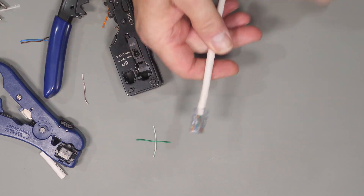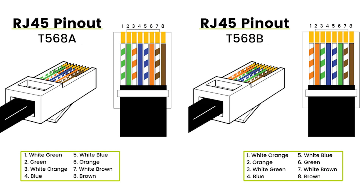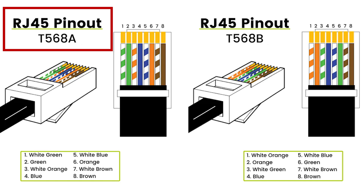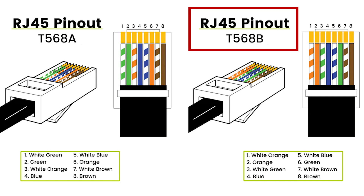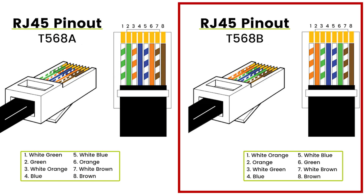I'll put links to everything we talked about today should you want to check it out or find additional information. Before we get into the different connectors, jacks, and couplers, let's quickly go over wiring diagrams and color codes. For networking there are two wiring standards: the T568A and the T568B. In my opinion you should always use the T568B for networking, as it has been the networking standard for many years. As a side note, this is pretty much all you can buy when ordering a patch cable from Amazon or your local store.